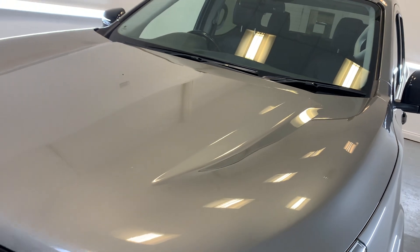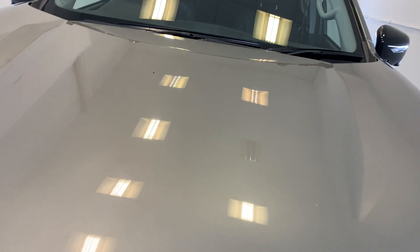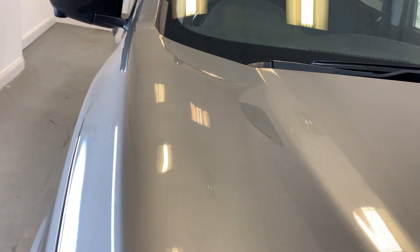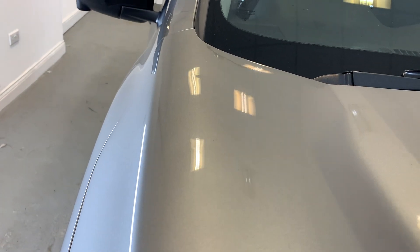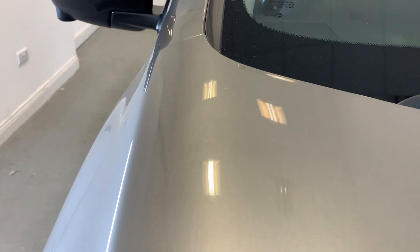I'll be sure to point out anything over and above that of general wear and tear. First of all, we're starting out with the bonnet of the vehicle. As I scan across, you might see a few signs of general wear and tear, a few small stone chips or marks in the paint, but nothing too significant. We do have a bit of a ding just up in the top of the bonnet, just there at the top, but not too significant at all.